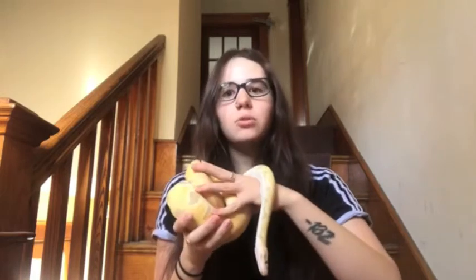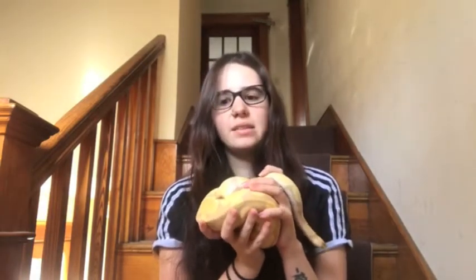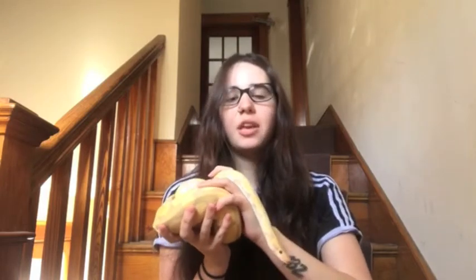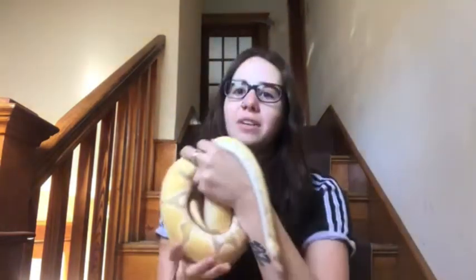Cover your enclosures with a nice thick blanket — this will help trap the heat inside. It's also a good idea, if you're able to, to move your tubs, racks, or PVC enclosures into a small enclosed space such as a closet, because this helps keep the heat in. In a big open room you're going to be losing a lot of heat. If you have a confined space it's so much easier. Also, if you have an idea that a big storm is coming, a day or two before raise the temperatures in your enclosure just by a few degrees so your reptiles have a little extra heat if you do lose power.